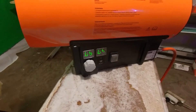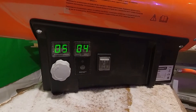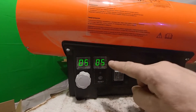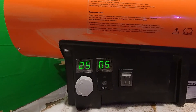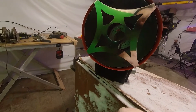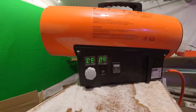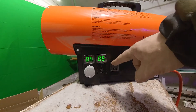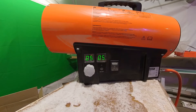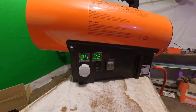The temperature is already 4 degrees — we're waiting for the shutoff. When it rises by one degree it will turn off. The temperature has reached 6 degrees and the heater has switched off. The fan continues running for a while to cool down the unit. At 4 degrees the heater will turn on again. Now it has fully shut off — we wait for it to restart automatically.